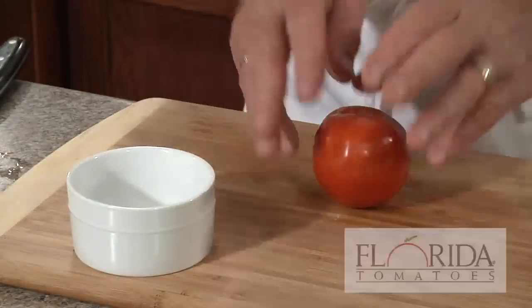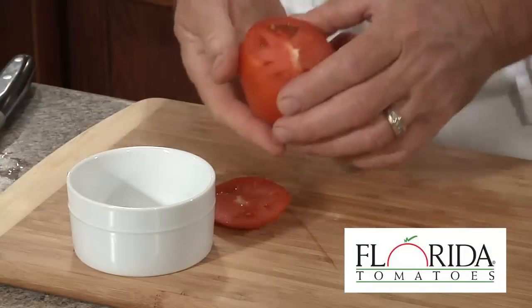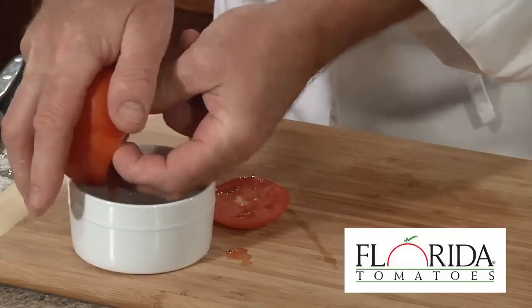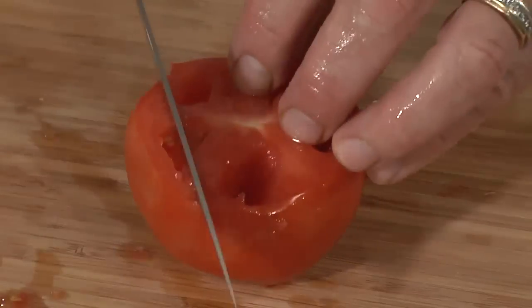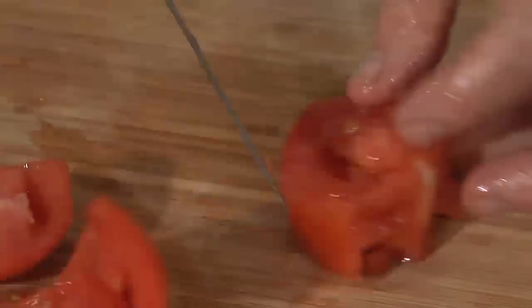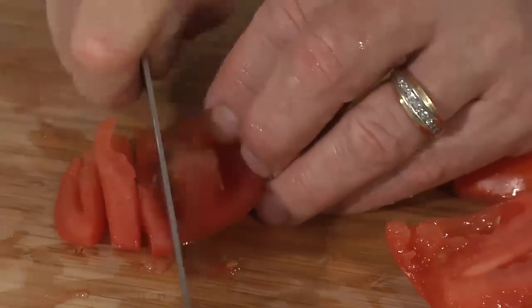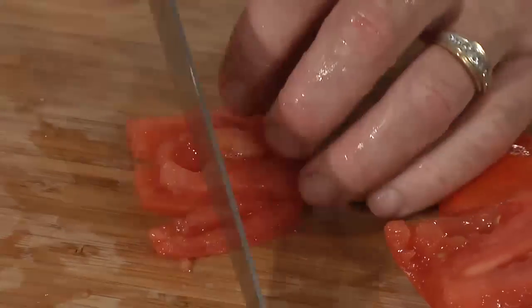Next we're going to prep our Florida tomatoes. We'll start by removing the top and we're going to use the best tools in the kitchen — your fingers — to poke in and push out the seeds and juice. Next we're going to cut around to remove the outer part of the skin where all the wonderful flavor is. Then we'll dice: we'll start with a julienne cut, turn, line them up, and we'll make our dice.